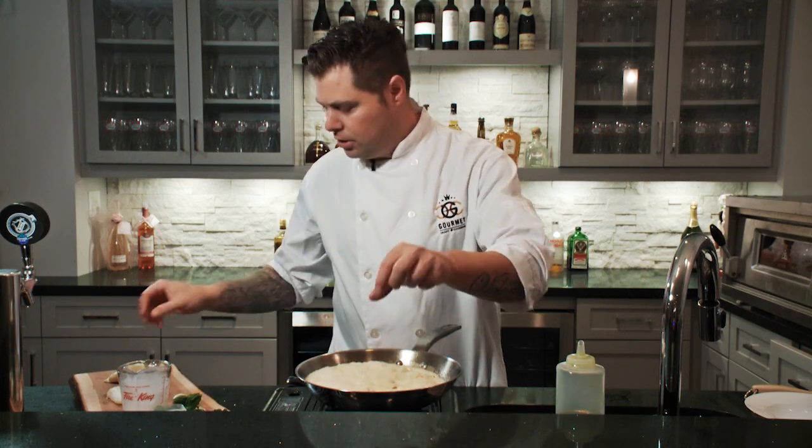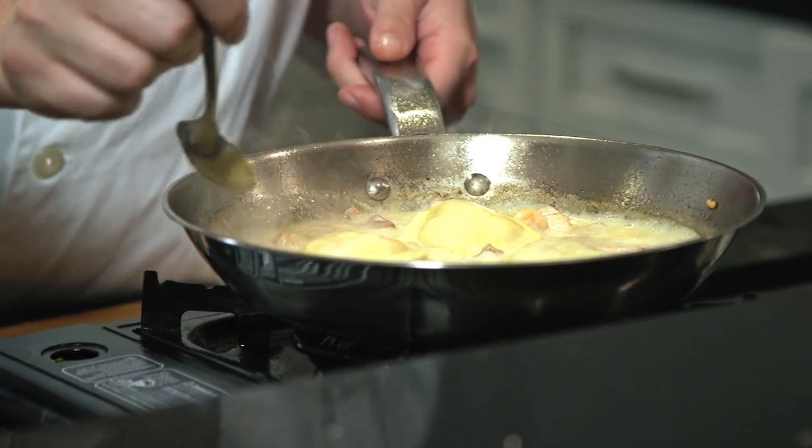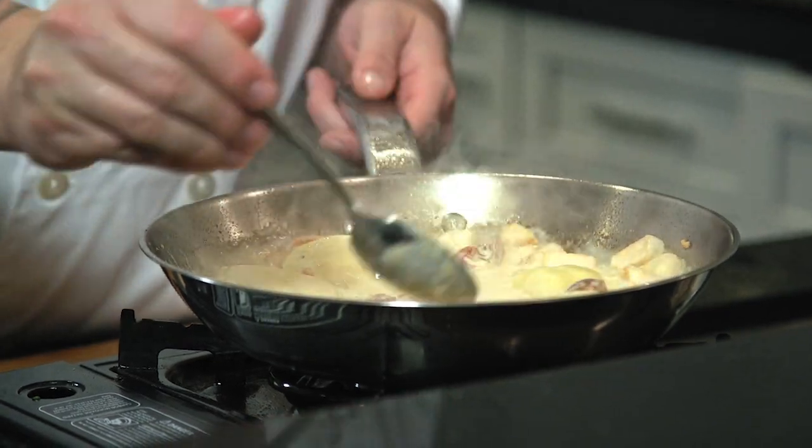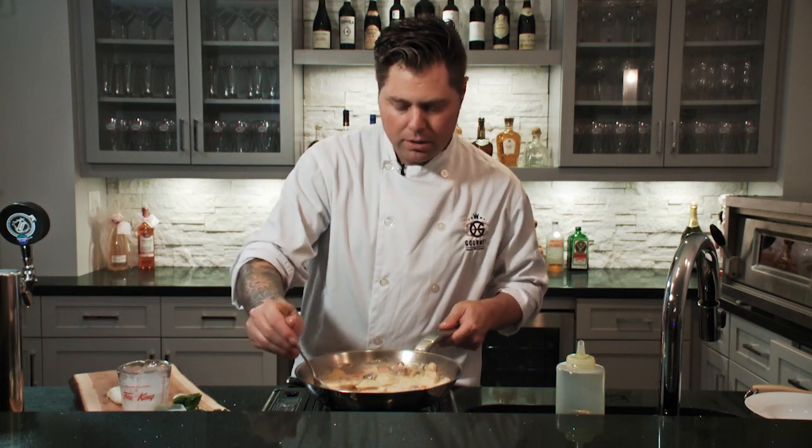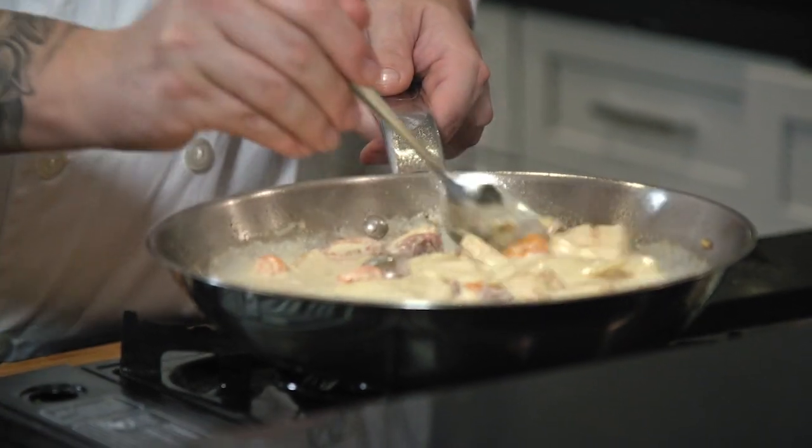Now we're going to get to the second part of the main event: these homemade lobster stuffed agnolotti. As this is starting to simmer, I've already blanched these off — it's fresh pasta, so it only took a couple of minutes. Blanch them off and put them on the side. Drop them in just like so, reduce the heat, and they're actually going to come right back up to temperature — nice and al dente. That's how I like to eat my pasta. Just sort of mix it through the sauce. You can see the sauce starting to turn a rosé color from those tomatoes.